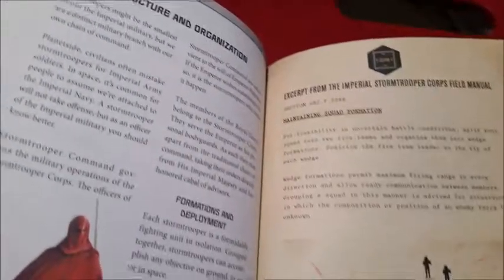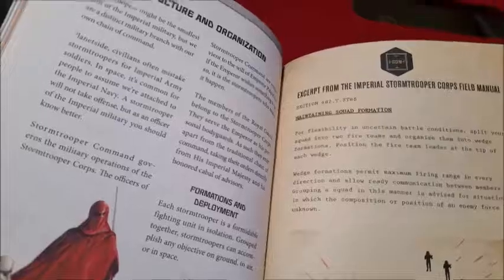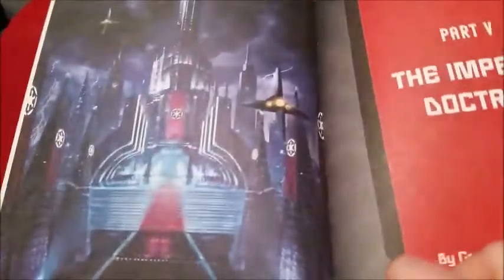This is about being stormtroopers. It tells you how you're supposed to shoot really badly. It says right here, for flexibility, split your squad into two fire teams. That's a great idea. And then there's like different types and stuff. More stuff. Another great illustration. That's really nice. These are like paintings or something. It's just... stuff. And this is the back. It's really cool.